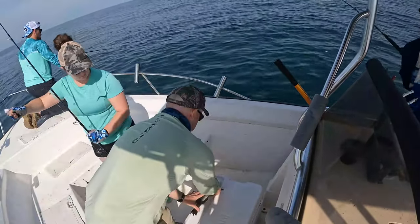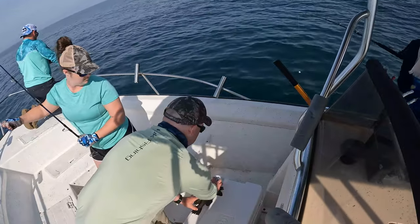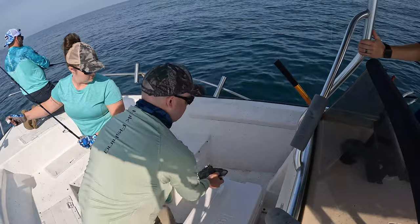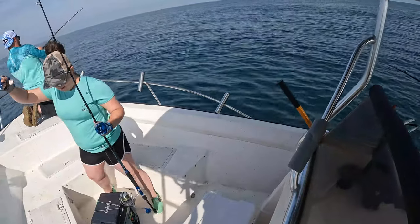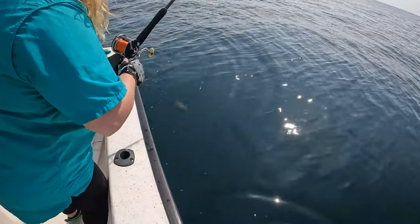I'll measure it right now. Ryan, he's got one — reel it in. He's 13. That's Lindsey's fish. Like sea bass.